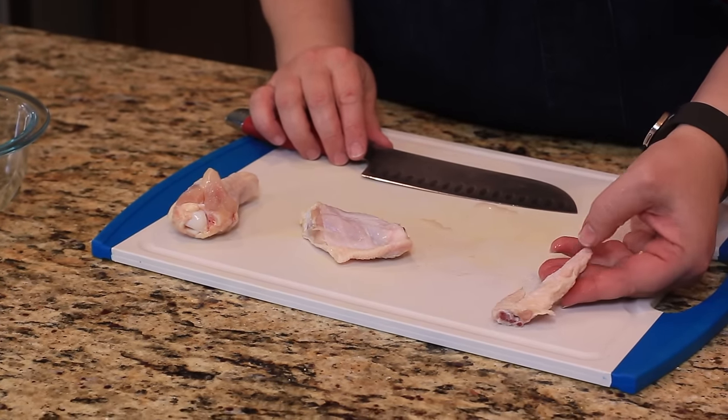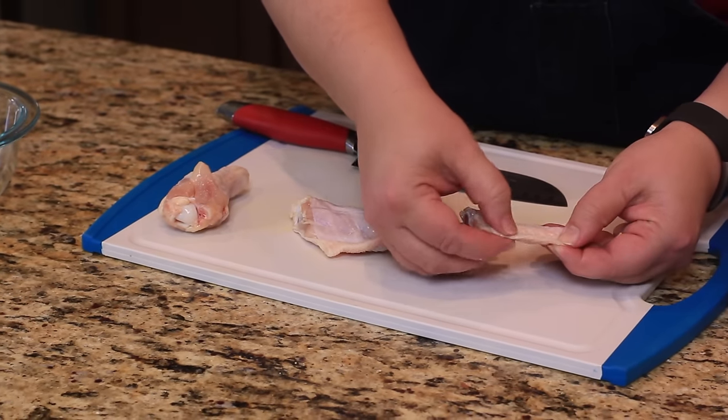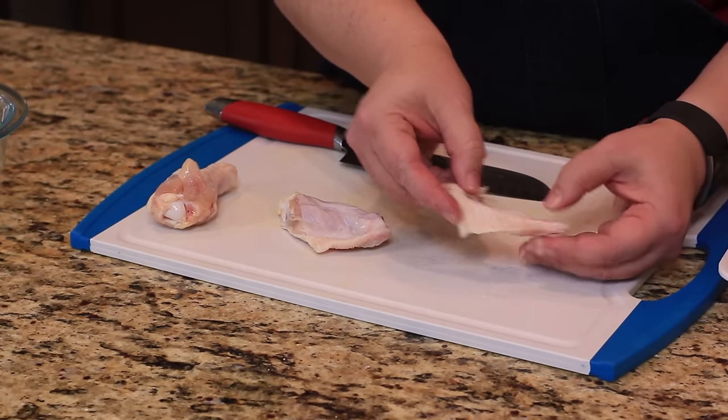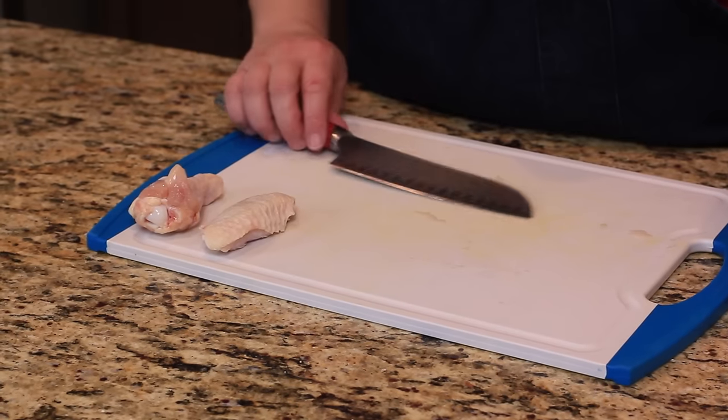This portion of the wing can be called the flapper. There's not a lot of meat on it — it's mostly just skin — but it is fantastic to make stock out of. So we're just going to put this to the side. You can see that's one way you can do it.